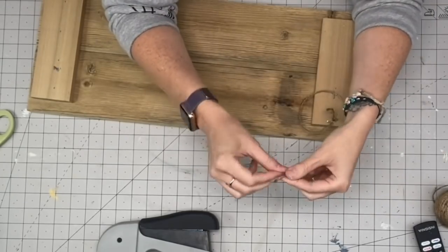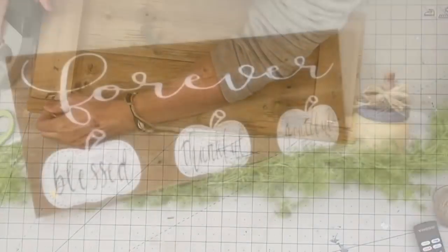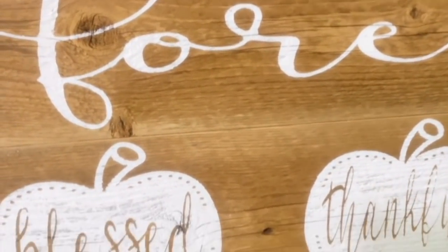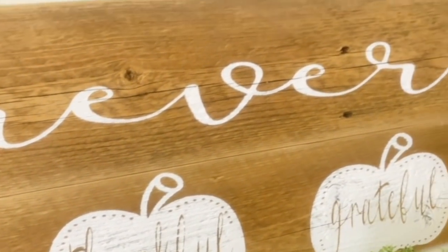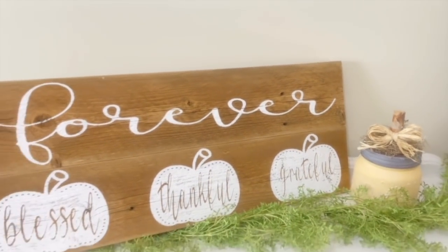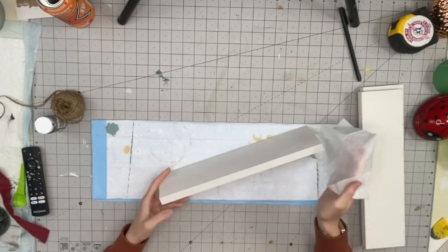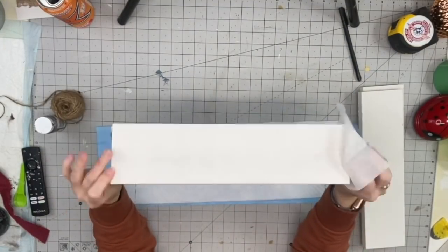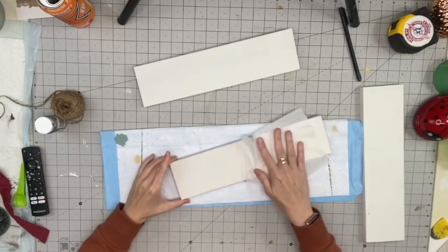Now I'm taking twine, double knotting it and stapling it to the top of our sign. You could also use sawtooth hangers, D hooks, or command strips. And that is all for this beautiful Cricut project — look at how clean and rustic that looks! It's a nice neutral that's going to go with so many people's decor. I'm going to list this in my booth for $26.95 and I got the wood for free.